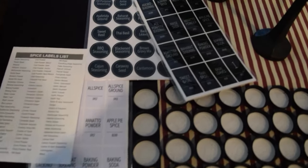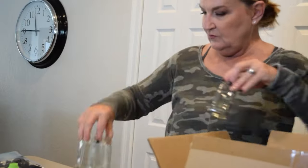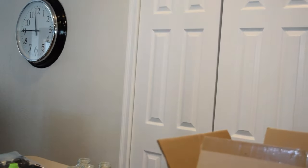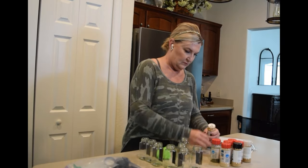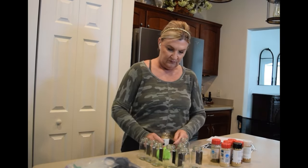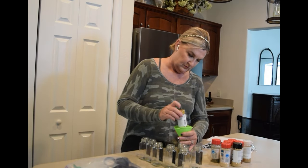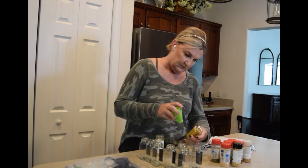I then grabbed my spice jar kit that I purchased online, which will be linked in the description below. Then the fun began — I got out all of my clean, washed jars and chose the labels I was going to utilize to keep them organized and alphabetized.